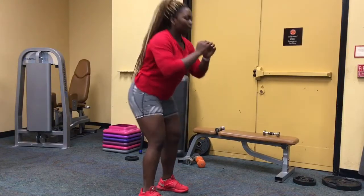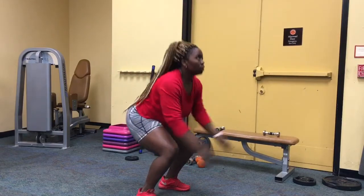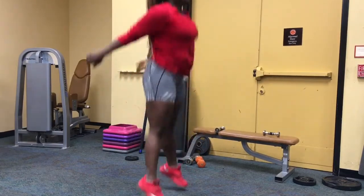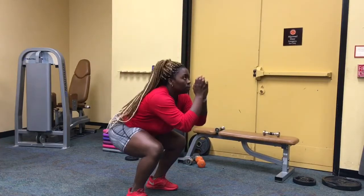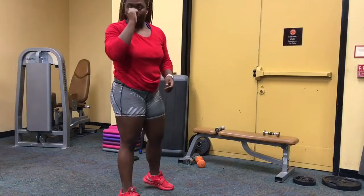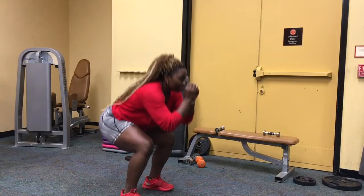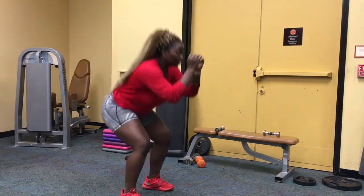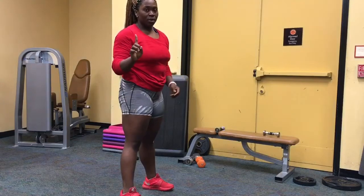Then jump squats for 30 seconds. Land softly. If you cannot jump, I need you to do the modified version — only do the modification if you can't jump.